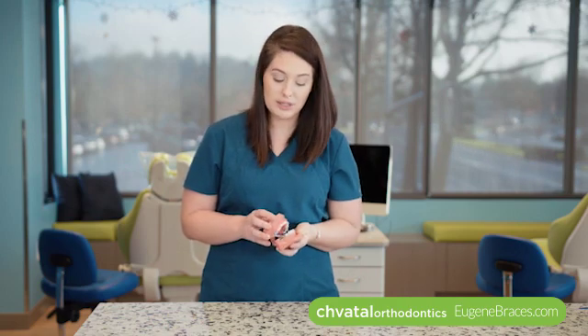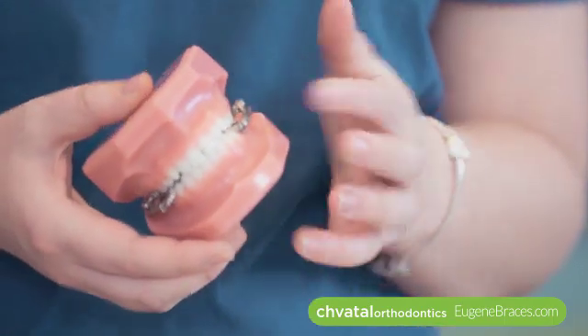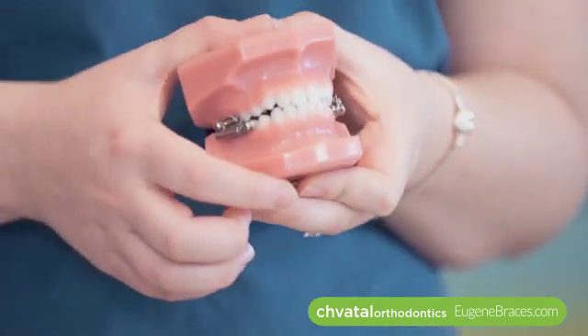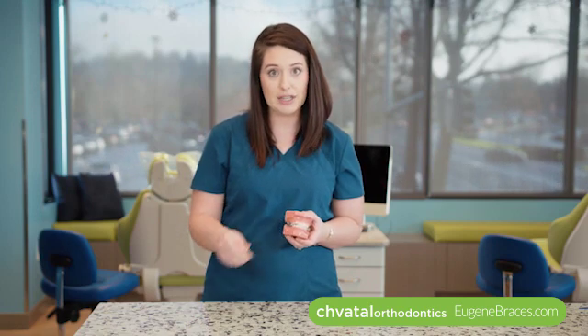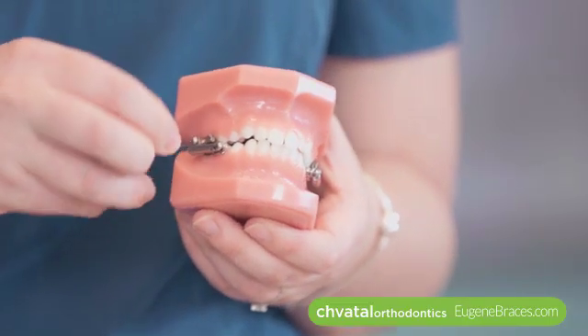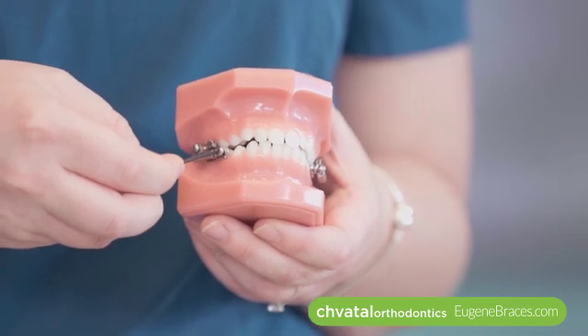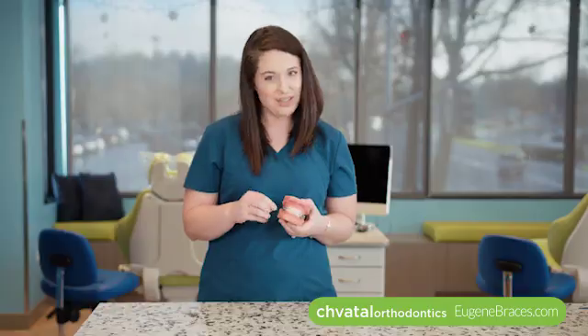The next thing I want to talk about are the screws. The screws are what hold the arms onto the bands. Sometimes these screws can get loose — as we talk, we work in a circular motion and it can back that screw out. At your appointments we'll make sure they're nice and tight, but at home if they start to feel loose, you can grab a small allen wrench, insert it into the screw, and just turn it until it feels snug. You don't need to give it a hard twist — just until it feels snug, then straight out and you're good to go.